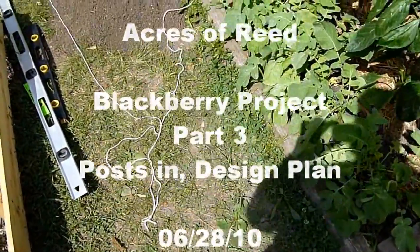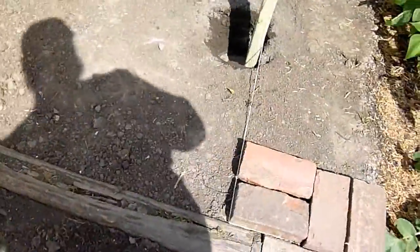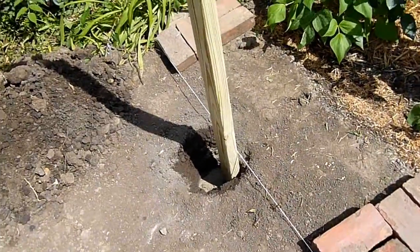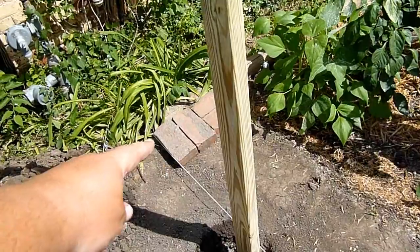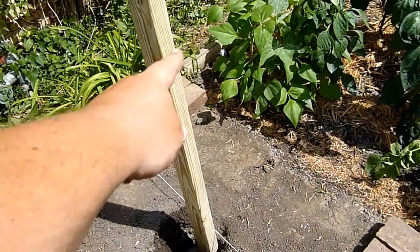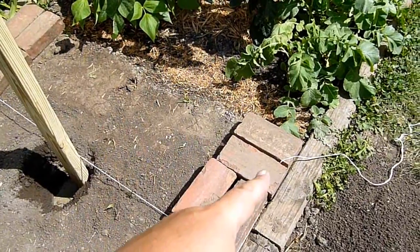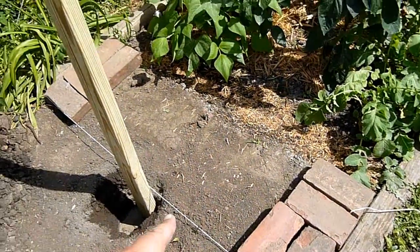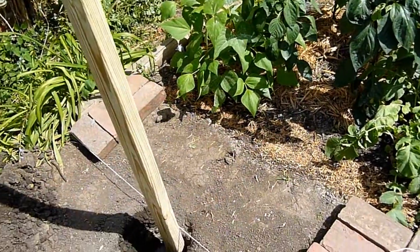Welcome to another update for our blackberries. We haven't set our bricks yet, so what we did was use the weight of this brick to hold the string along its side. We know how wide it will be, with the weight of this brick here holding the string, so we know where to place our board and still have our walkway.